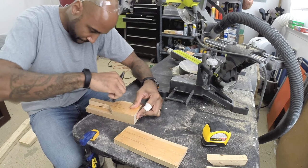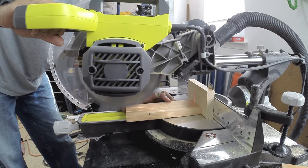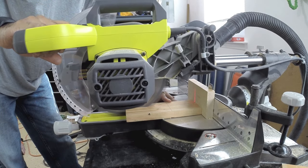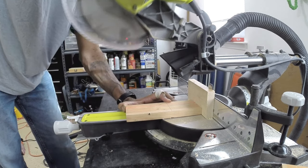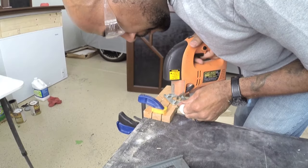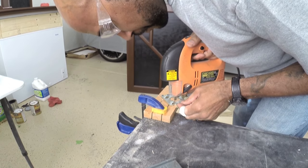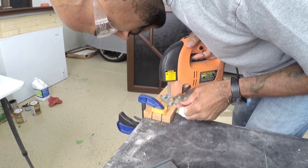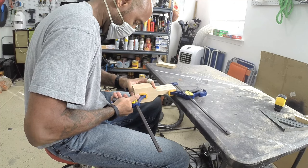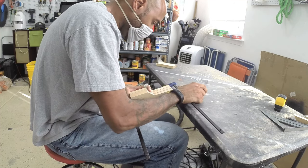First I made the template, and then I used this first one to mark off the other two so that they would match the cuts. After I got these cut as close as I possibly could to match the original one that I used as a template, I clamped them all together and sanded them to make sure they were the exact same dimensions before I started working on them individually.